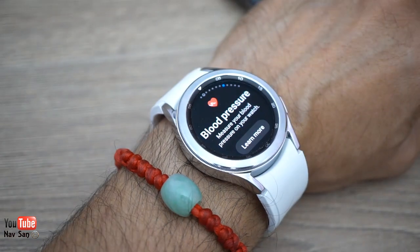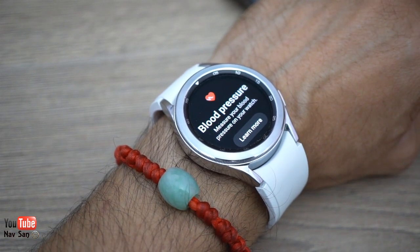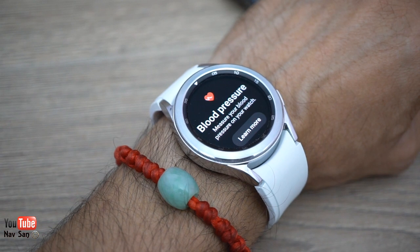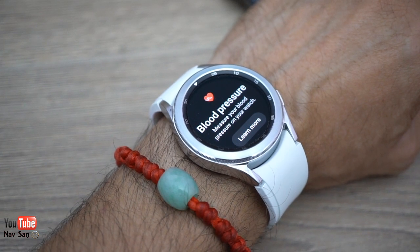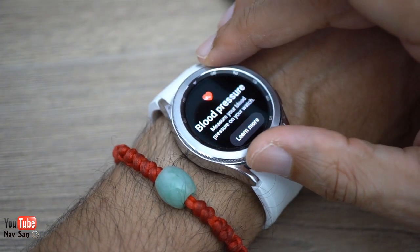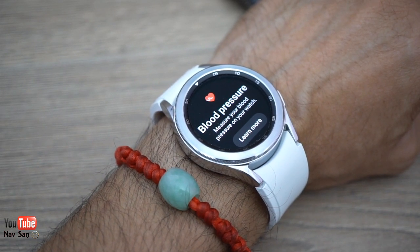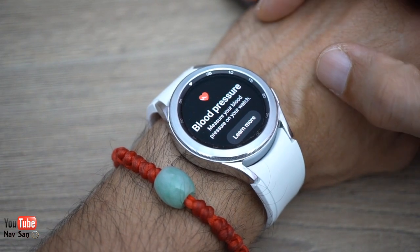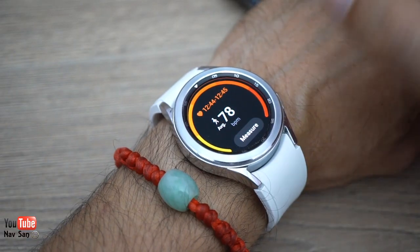Blood pressure and ECG features I can't use because I don't have a Samsung phone. You need to download an app that's only available on the Samsung store, not the Google Play Store — which is very strange given they're making such a big deal of this running Google's OS. I could use third-party workarounds but I don't want to. Regardless, I wouldn't rely on the blood pressure reading being accurate, similar to the body mass index. If someone genuinely needs blood pressure monitoring, they should use a proper dedicated machine.